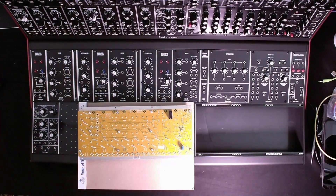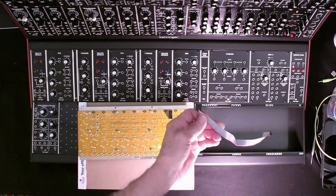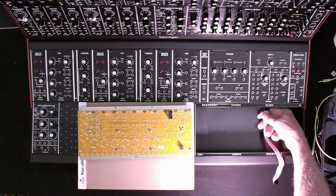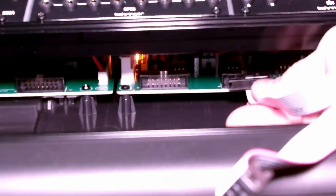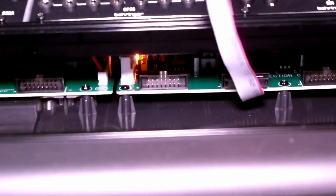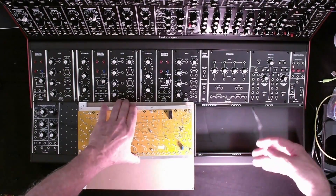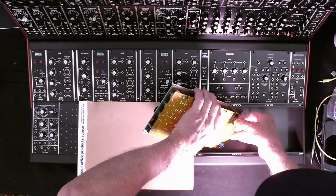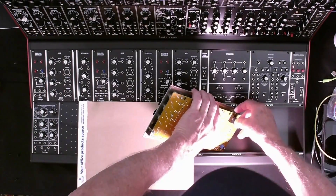We're going to take the power cable that came with the sequencer and plug it into one of those sockets — nice and firm — and then we're going to connect to the module itself.